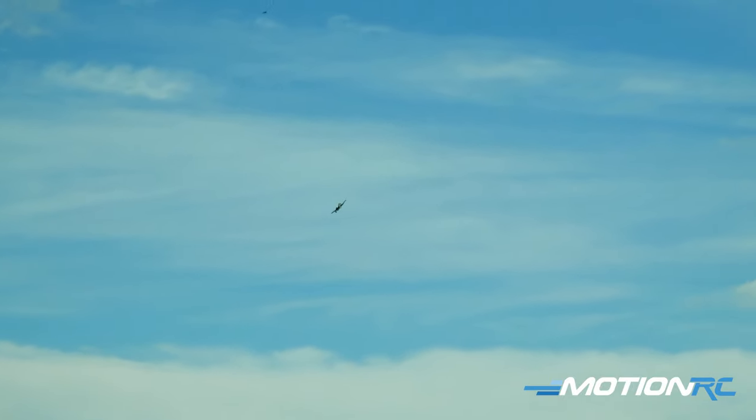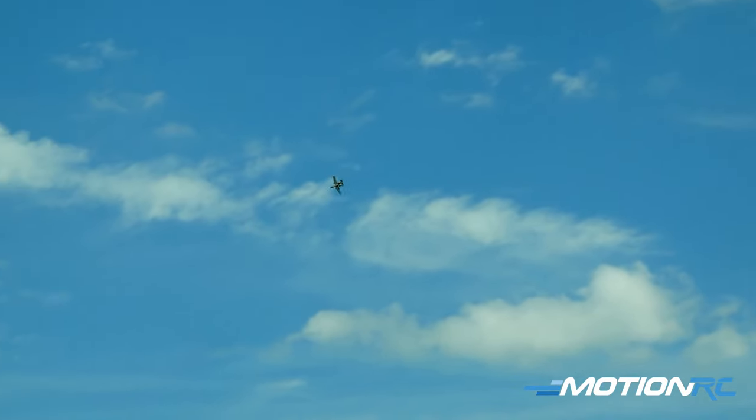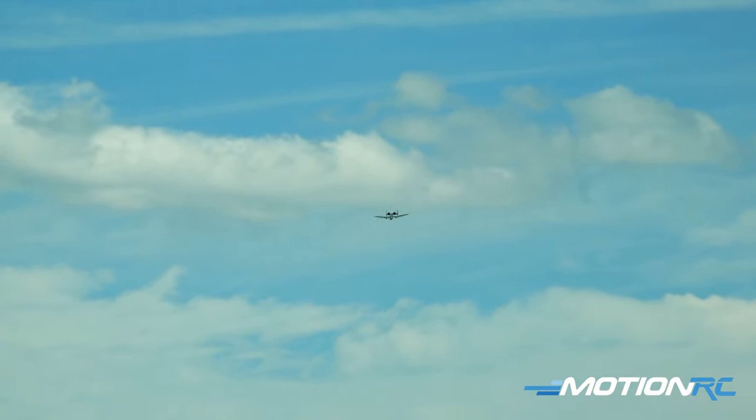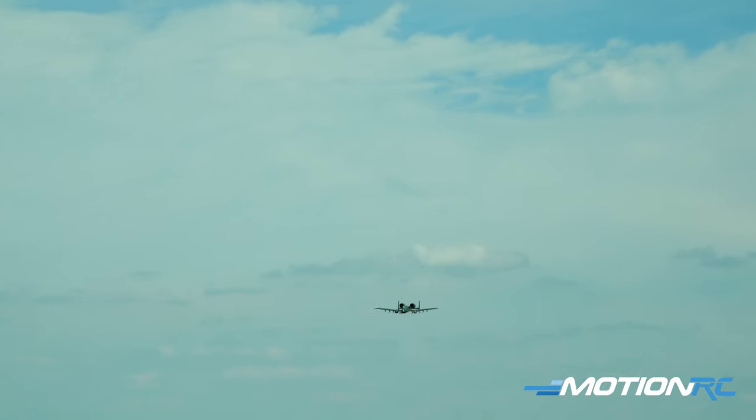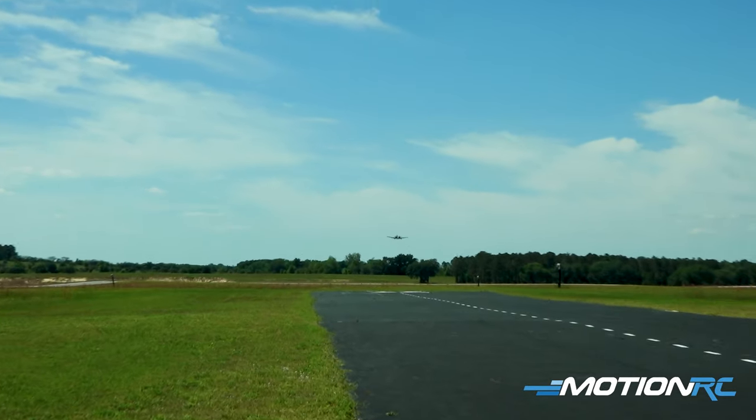It's about a quarter throttle. We're going to bump it up coming upwind this time. Let's bump up the throttle a little bit. Full throttle is in. Nice and stable.